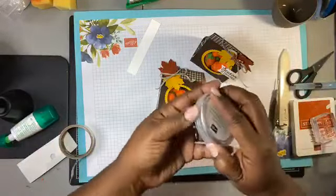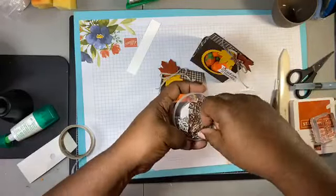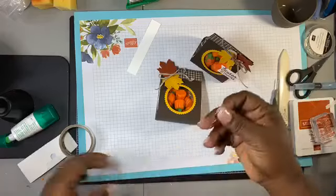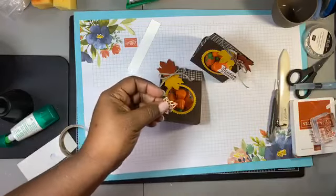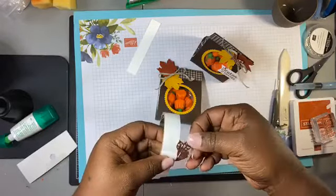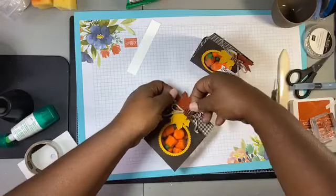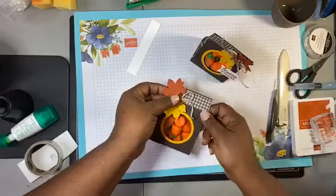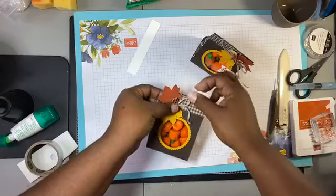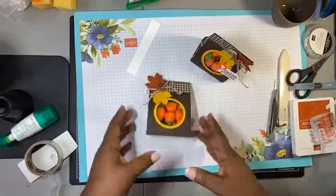Now we want to take these — they are the leaf trinkets. We want to put this on with a glue dot. Where are my glue dots? If it was a snake it would have bitten me! We punch it, pop it on there real quick, and put it right in the center. I hope the glue dot came off. That part is on there now.